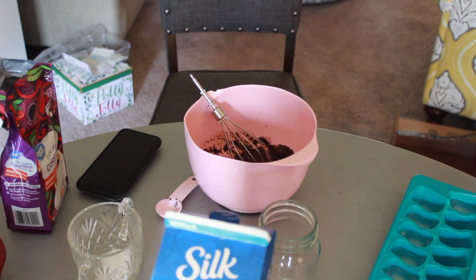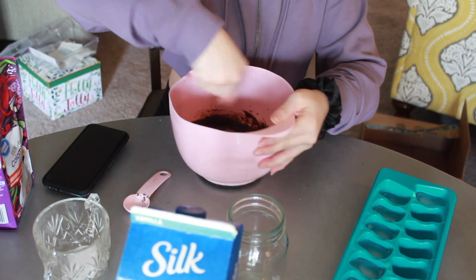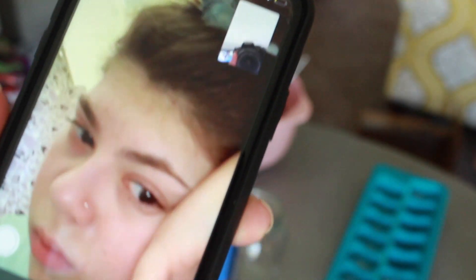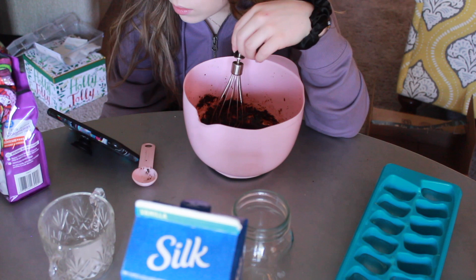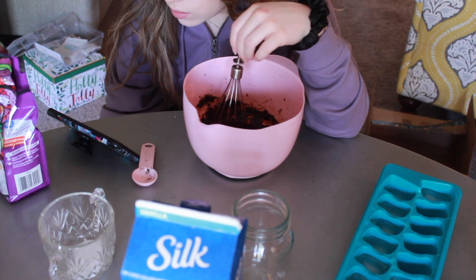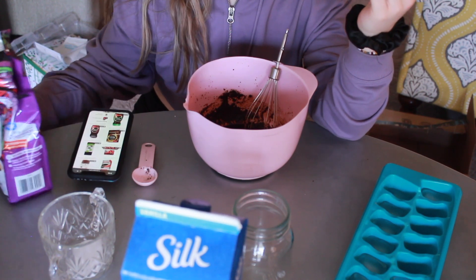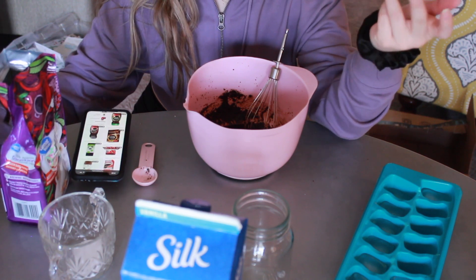You guys can see what I'm working with. I don't know why mine is so much darker than the ones I see. Is this not instant coffee? I don't think this is instant coffee — I think this is apparently ground coffee, but I thought that was the same thing.